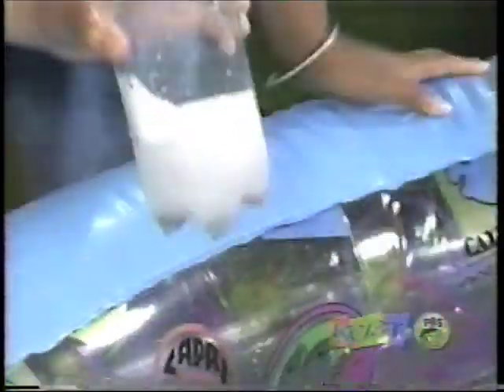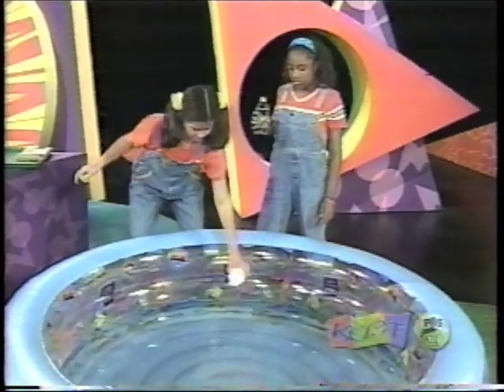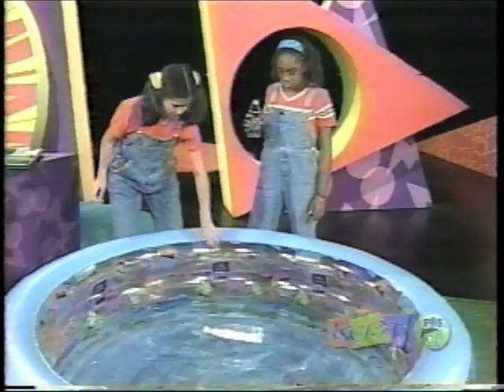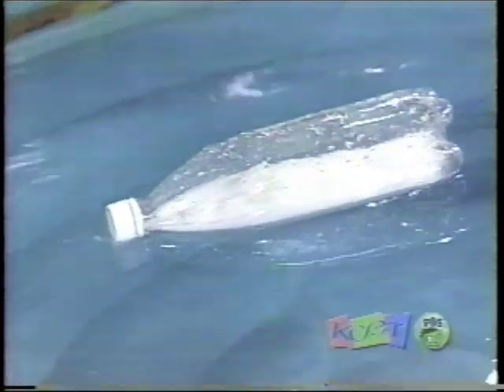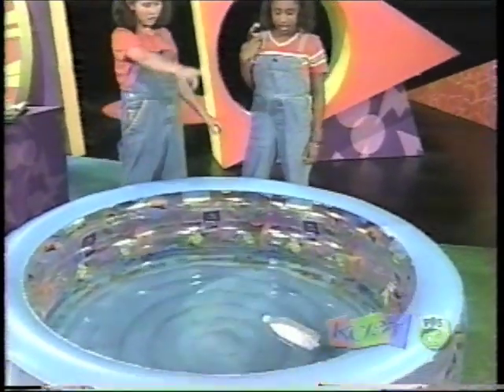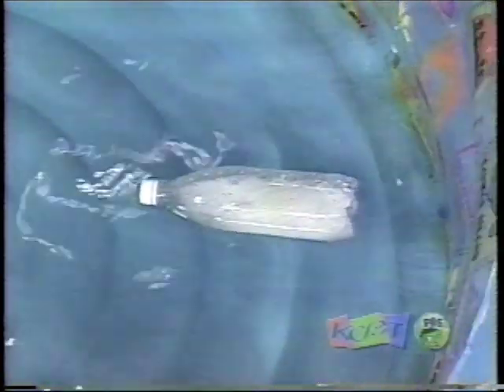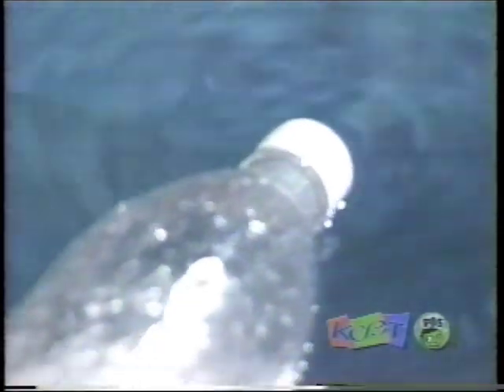That looks good. Now get a cap on. There it goes — it's going backwards. It's moving back, moving that way. This stuff is coming out. I see it — it's making bubbles. Cool, that's awesome.